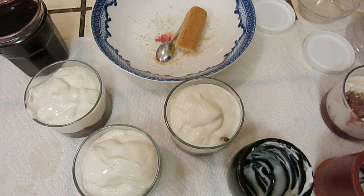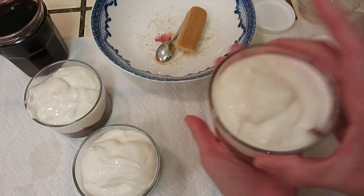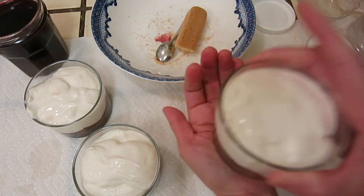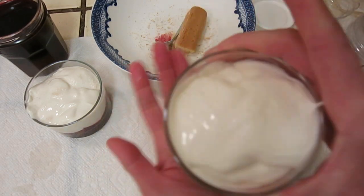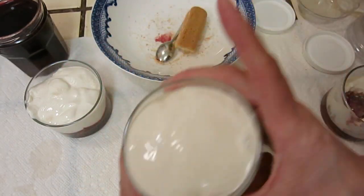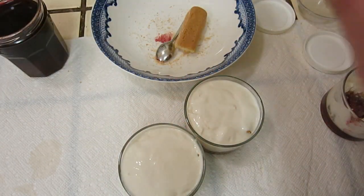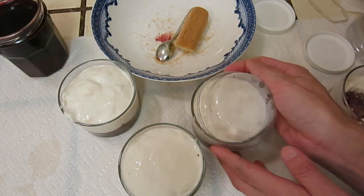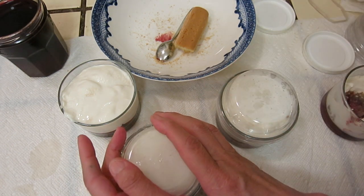You can put a layer of chocolate powder at the end, but that's not entirely necessary. You can serve it with some syrup, but also not necessary. The key is to let the water from the yogurt be absorbed by the biscuit and it will all be good. Cover it up, then we are done. Leave it in the refrigerator overnight.